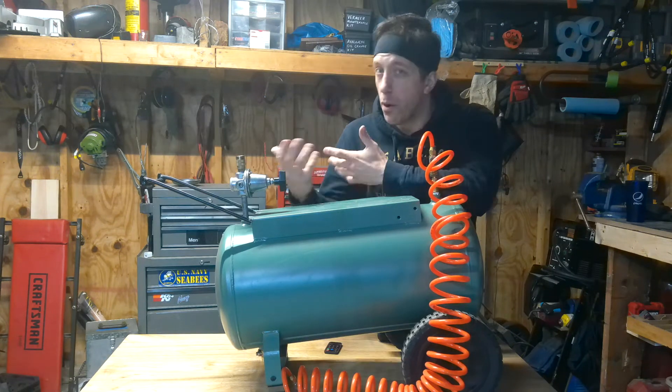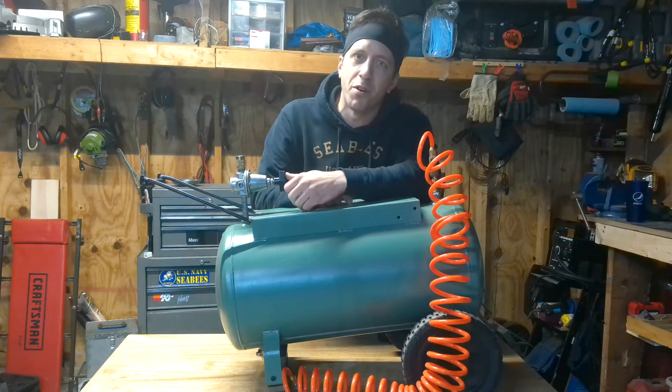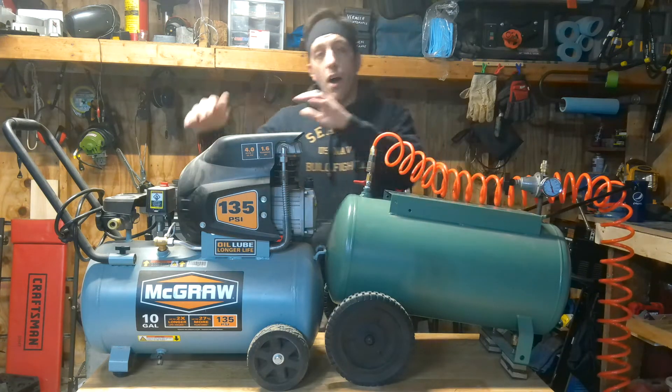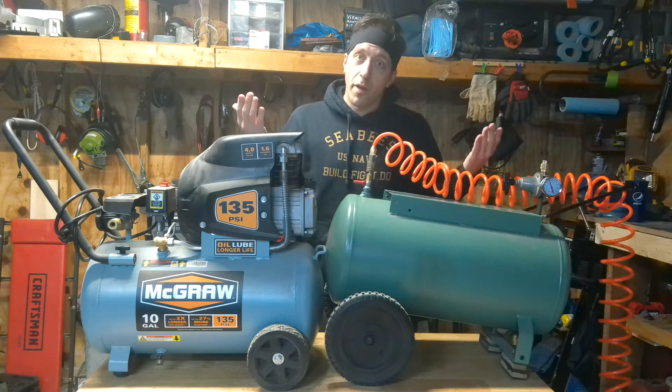What is an air expansion tank, and why would you use one? Basically, an expansion tank increases the working pressure of your home air compressor by increasing the volume of compressed air that you're working with.